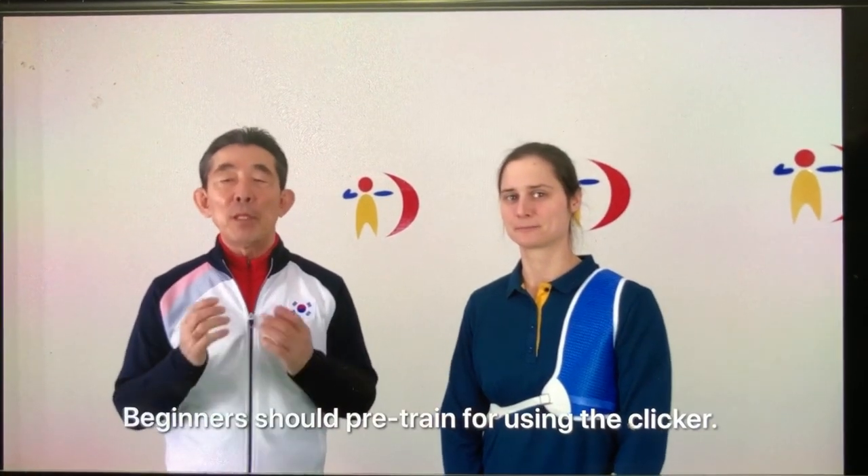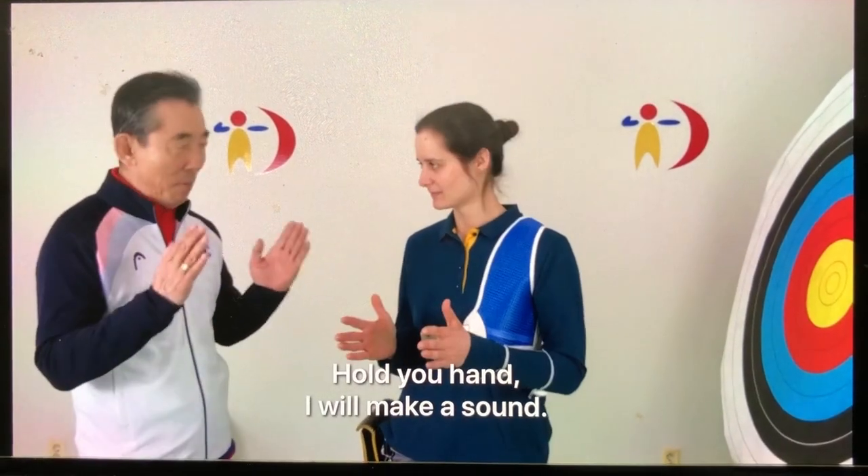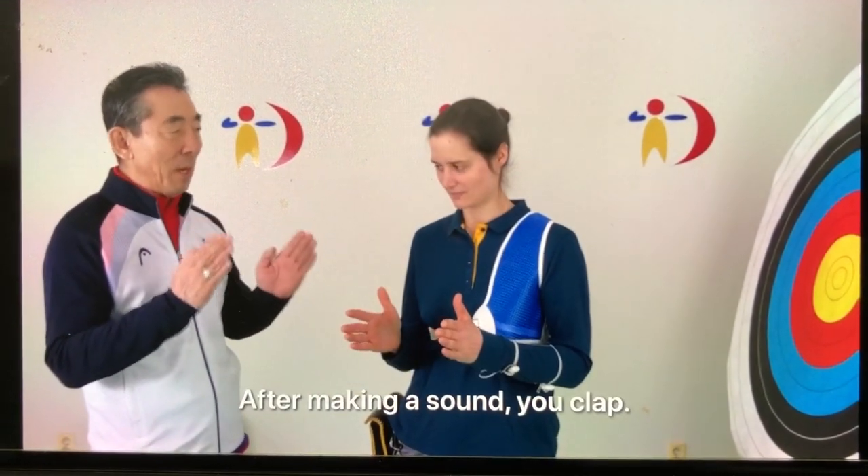Beginners should be free training for use clicker. Hold your hand. I will make sound. After you make sound, you clap.